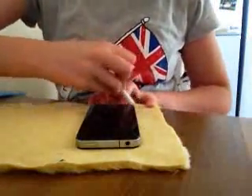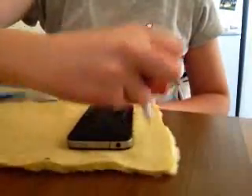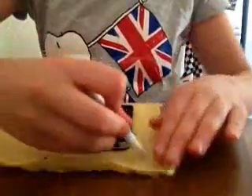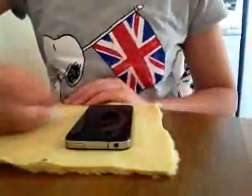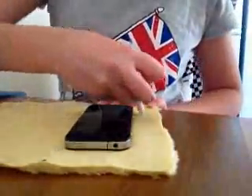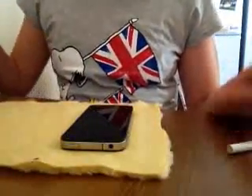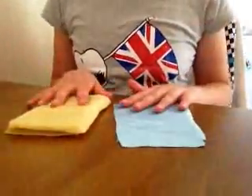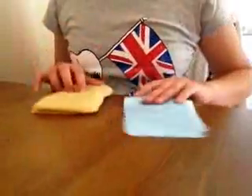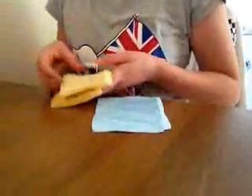So once you've drawn around it, you need to draw around it on the other side, or you can make a stencil. Or you could just fold it over when you cut it out, which I suggest — folding it over when you cut it out would be the best option. Then you need to do it on the other piece of fabric as well. So now you should have cut out your pieces of fabric. I've got the lining and the outer one — they should be roughly the same size.